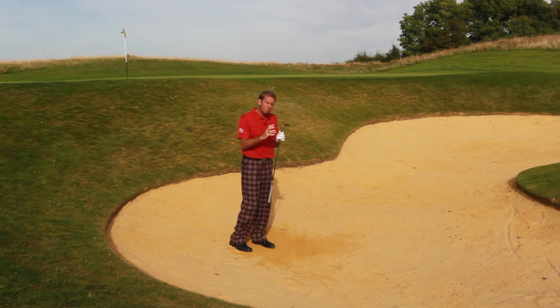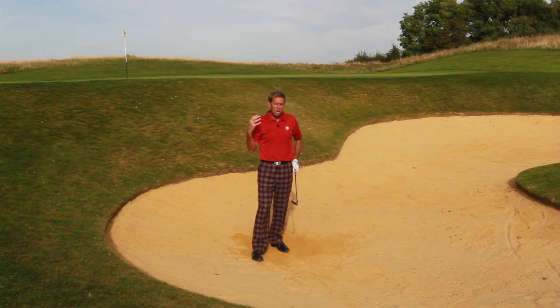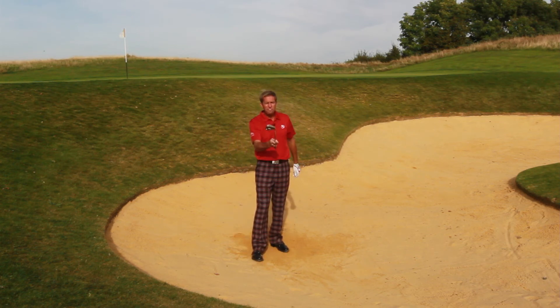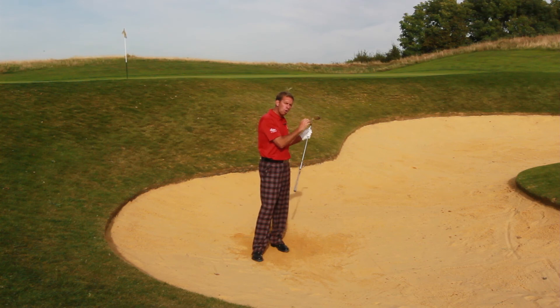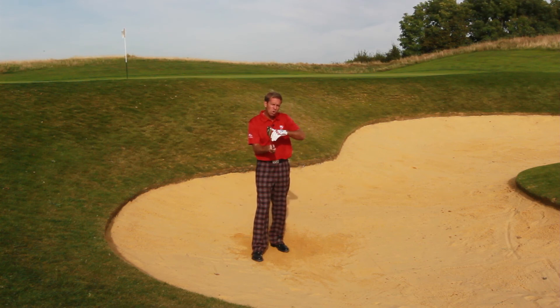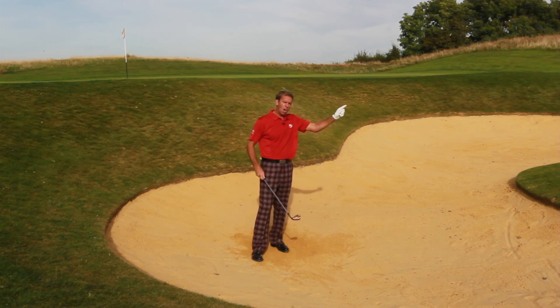So again, you've got an ideal way of playing another type of plugged lie. Quickly in summary: if the flag is close to you with a steep bank, open that face excessively and make sure you hold it open as you go through — aim a little bit left. On the one where you've got more room, close the face very slightly, aim to the right to counteract that, and make sure you stop as you hit it to get that ball flying out.